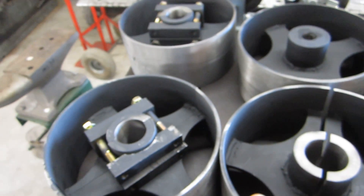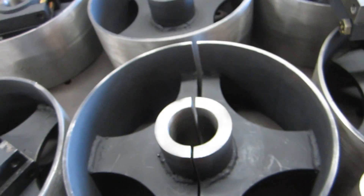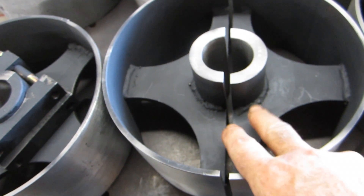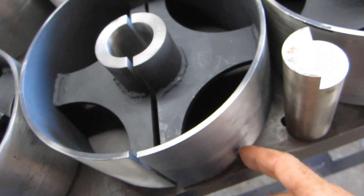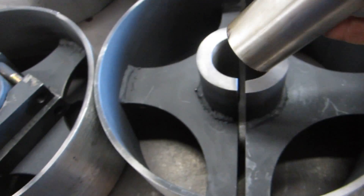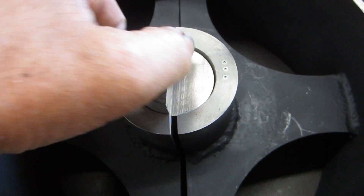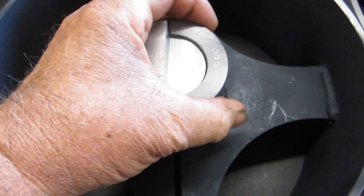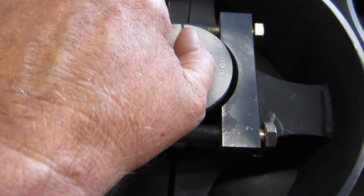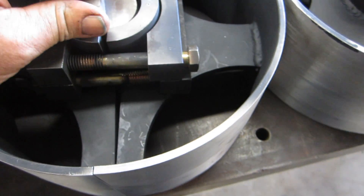These are the pulleys that we started on last month and they're pretty much finished up. They're split pulleys so that they will go on and off the shaft without taking the shaft completely down. One of the boys machined them up and welded the centers in, bored and machined the outside OD, and put the crown in it. Then he made this little fixture — this is the size of the shaft — and milled it in two, exactly down to the center, so that when it's lined up and everything is clamped together you can use this surface to line up the bandsaw in order to cut the thing right down to the metal. It's a neat way to make a pulley.